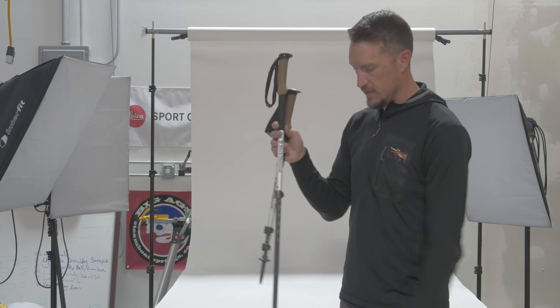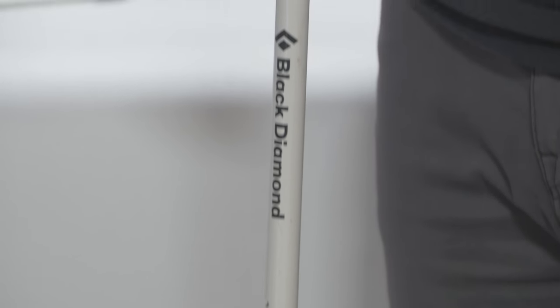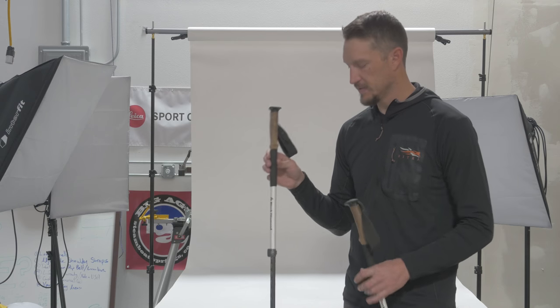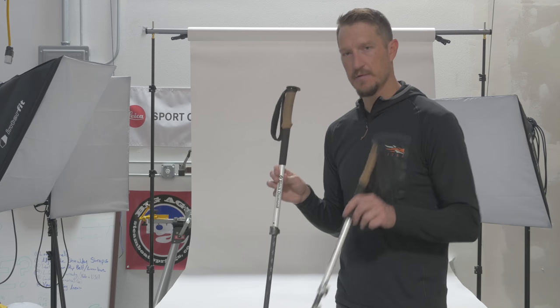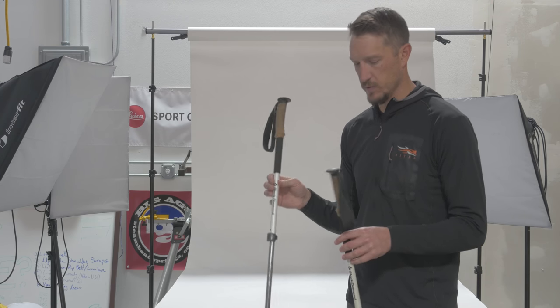Total height on these — you're going to get 51 inches max height, all the way down to a storage length of 25 inches. This is my personal set of trekking poles. I've had these for a couple of years and I've had great luck with these. A very durable, robust carbon fiber trekking pole. Total weight on these for a set is one pound, one ounce — so 17 ounces. A nice lightweight set of trekking poles.